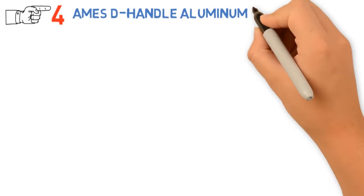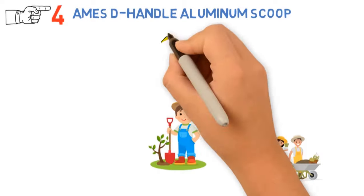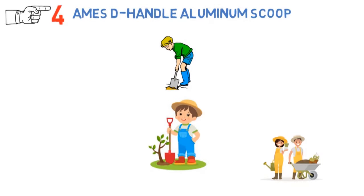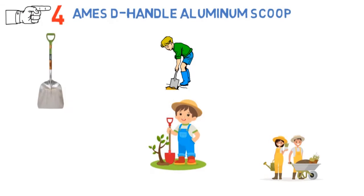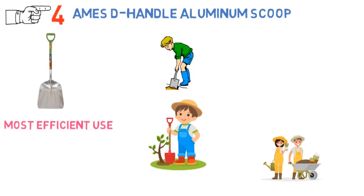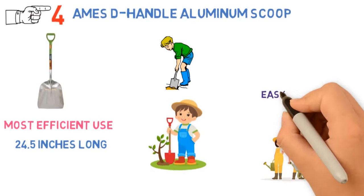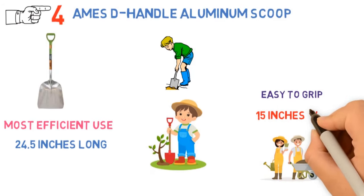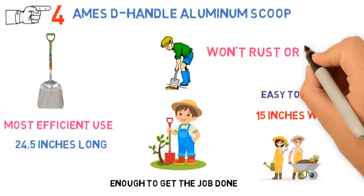Next we have the best garden scoop, which goes to the Ames D-Handle Aluminum Scoop. Gardening often calls for moving various materials from one spot to another — you dug a hole and now need to move the dirt, or you're spreading compost over your vegetable bed, or you need to move fallen leaves to the trash or scrape snow off your driveway. For any of these tasks, the Ames D-Handle Aluminum Scoop is designed to provide the most leverage for the most efficient use of your muscle power. The wooden handle is 24.5 inches long, topped with a molded D-shaped plastic handle that's easy to grip. The aluminum blade is 15 inches wide and 11 inches deep, so it's roomy enough to get the job done without being too heavy, and it won't rust or spark when scraped against the ground.